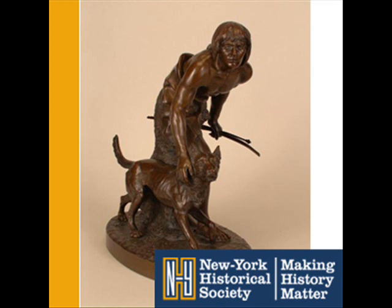Ward showed that you could combine classical composition with realistic details and natural subject matter. He chose an American theme, but he modeled the young Indian's pose after the Borghese Warrior, an ancient Greek sculpture in the Louvre.